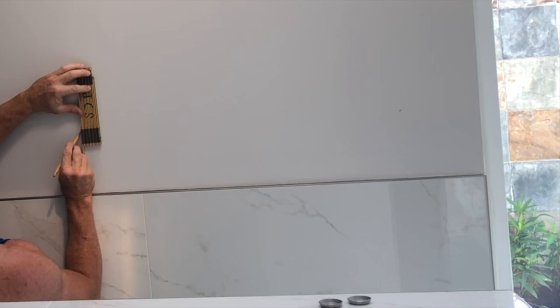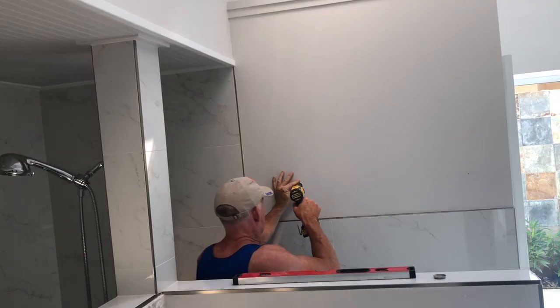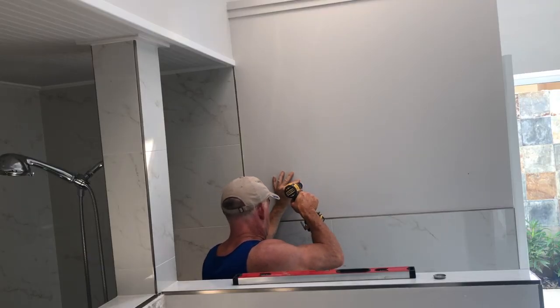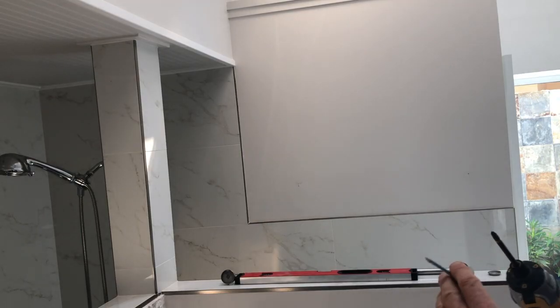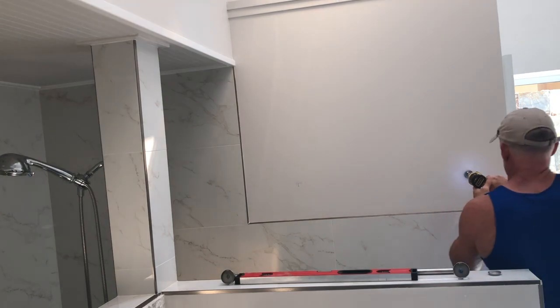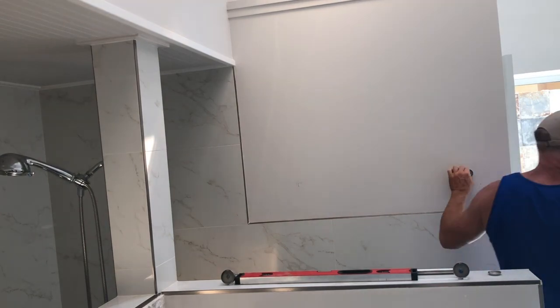Next, for the new towel bar, find the studs and just mark them. Using a self-centering bit, drill the holes right where you mark them. The towel bar will come with tiny screws — throw those away in favor of decent-sized screws to go right into the stud. The screws will go in nicely with a sufficient pilot hole.